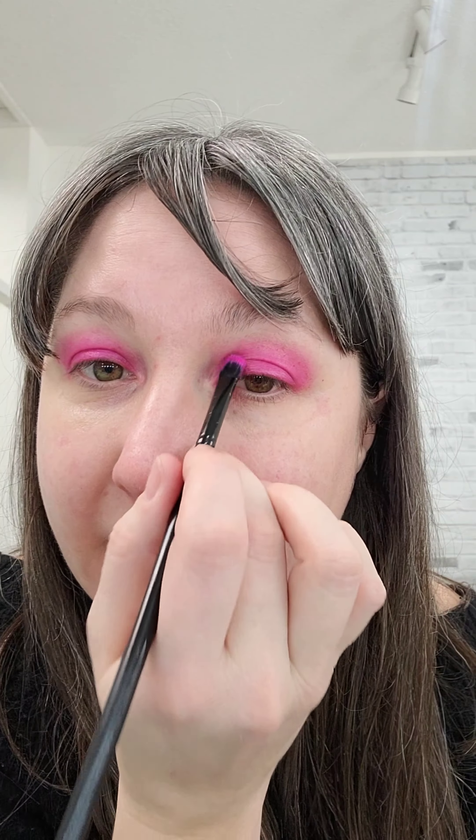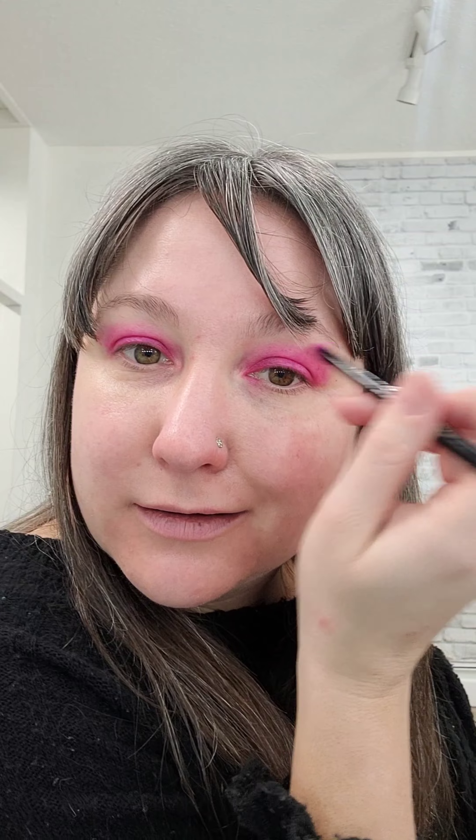We're gonna do the exact same thing to the other eye, making sure we're going back and forth and the shape is relatively the same on both sides. Then I'm gonna do a security coat right into my crease before I add my shadow.